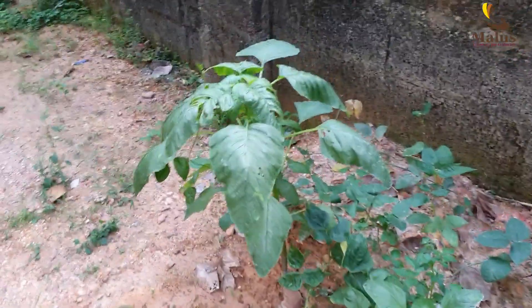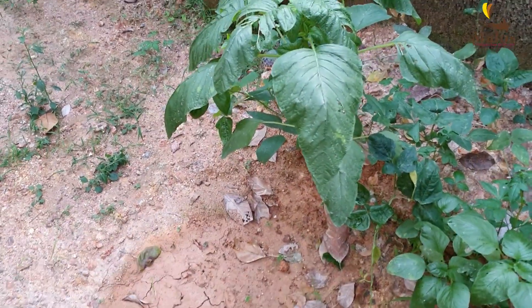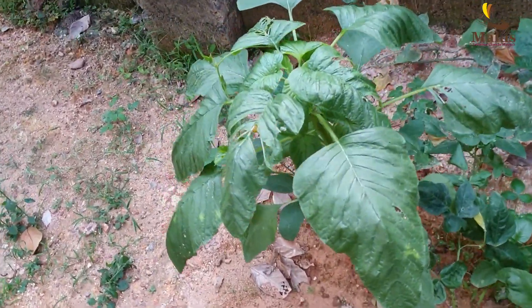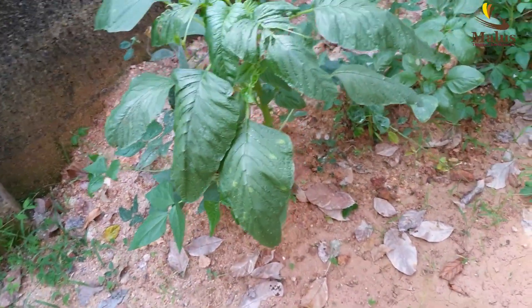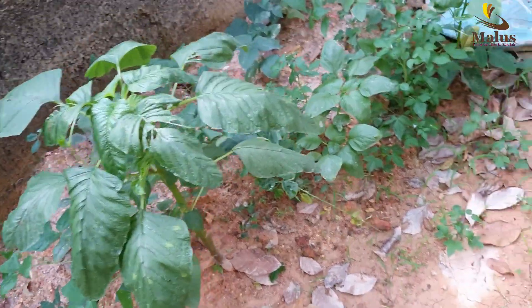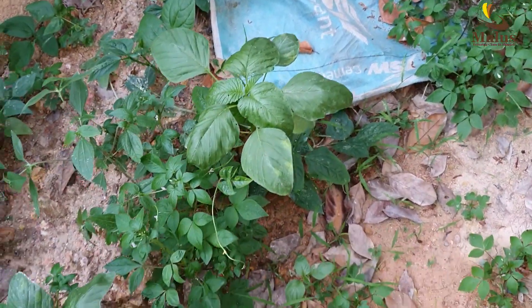This is a chira. I am going to show you how to use a chira-krishi. This is a chira-krishi.